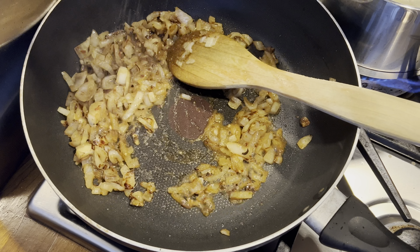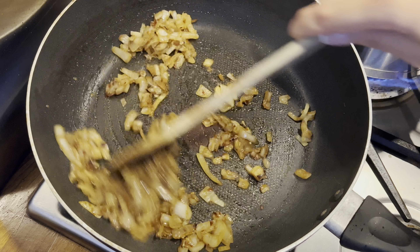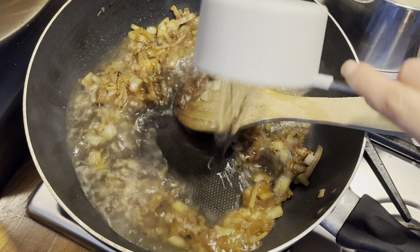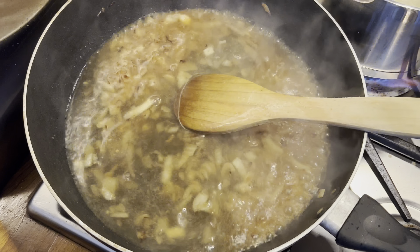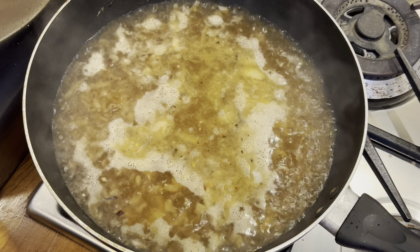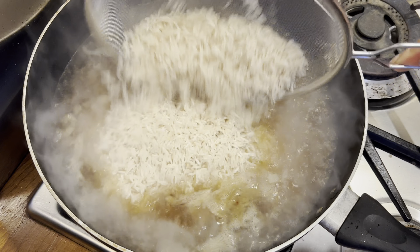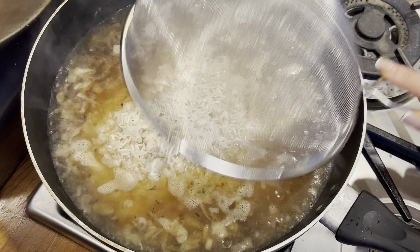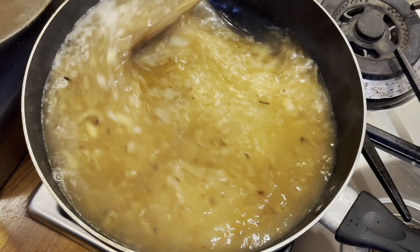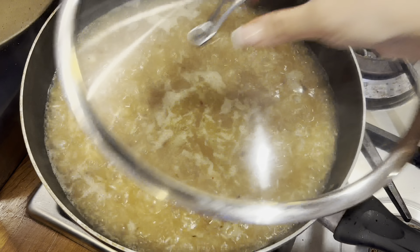Now I'm going to season with a little bit of salt, continue mixing for another one to two minutes, then add in the water. Because I'm making two measuring cups of rice, I'm going to add four cups of water — you want to double it. Wait for the water to come to a boil, then add in the rice that has been soaking and drained. Give everything a stir, wait for it to come to a boil again, then pop the lid on and simmer the rice for around 20 to 25 minutes on low heat until it's completely done.